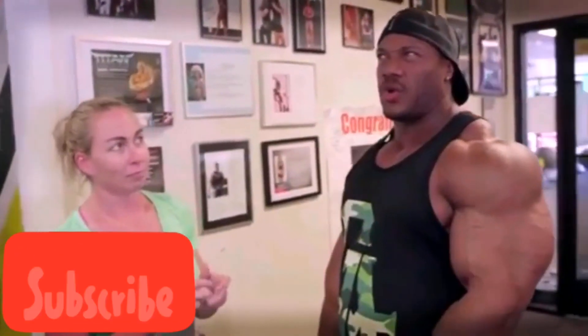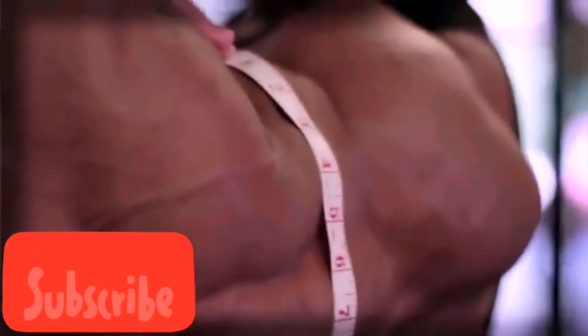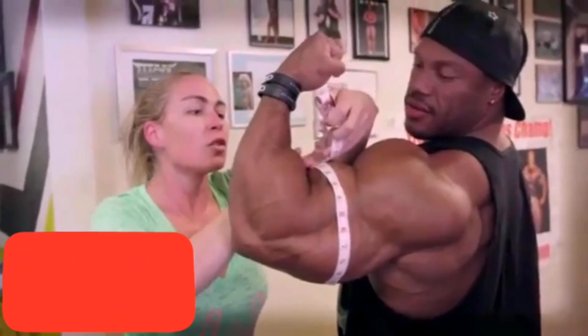I don't know — what do you think they're going to measure out to? 22 and a half? We're going to find out. It was 21 and a quarter before we started. Now it's 22 and three quarters — almost 23. Not bad, I was hoping for 23 but that was close.